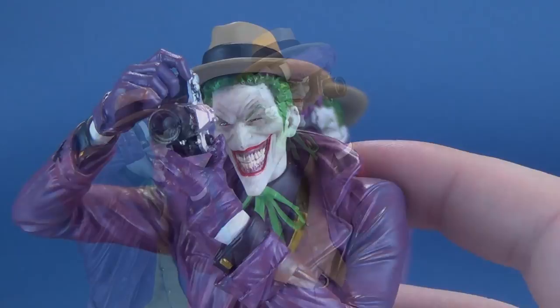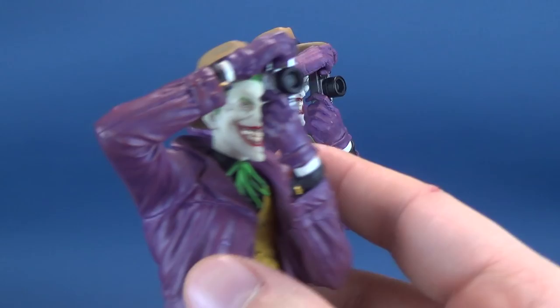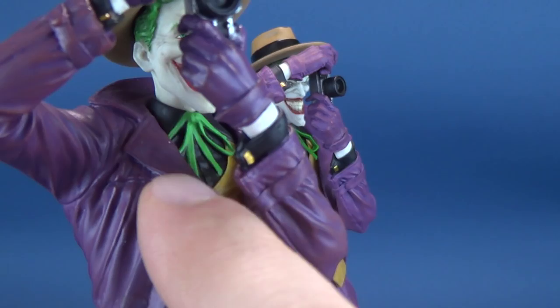Another comparison between the two is his little tied-off tie. On the larger version it's a separate piece that sticks out from his collar, over top of his jacket collar. On the mini, the tie is underneath — again, something they probably did to prevent smaller components from breaking off the statue.